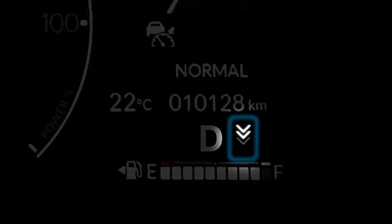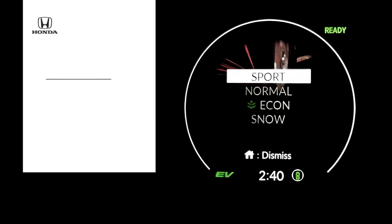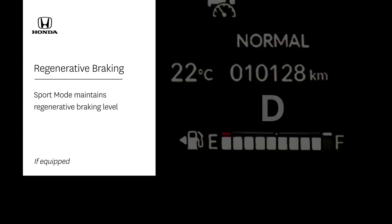The levels are displayed in the instrument cluster and will reset back to normal after a few moments of driving. To maintain the same level for the whole drive, activate sport mode if equipped.